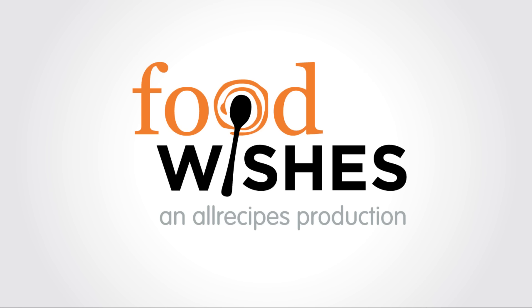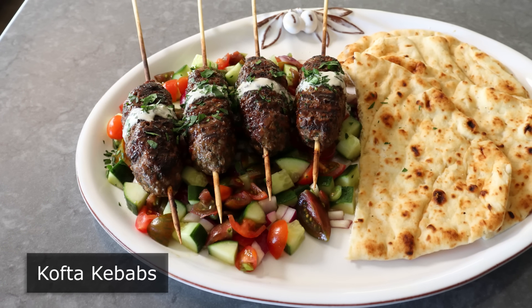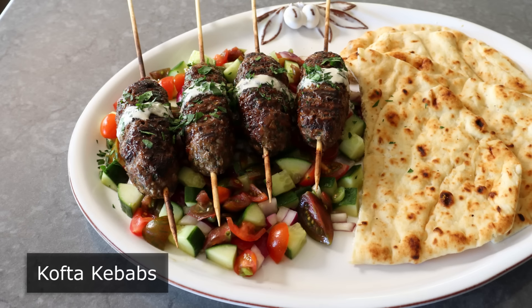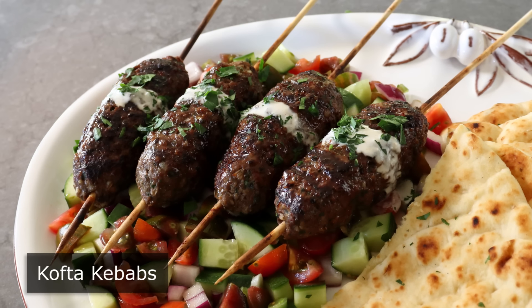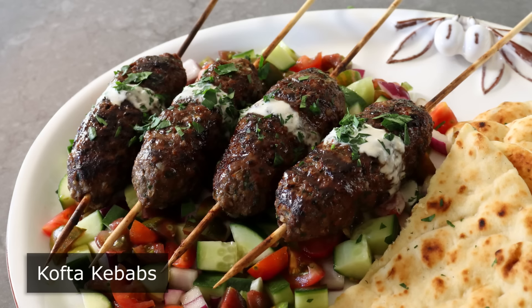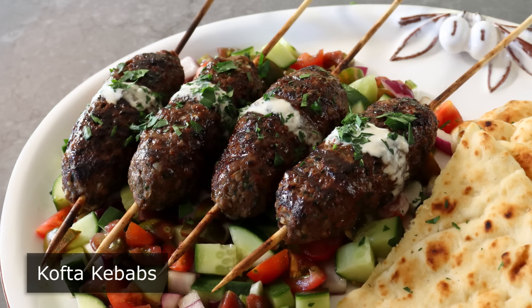Hello, this is Chef John from Foodwishes.com with Kofta Kebabs. I am very excited to be sharing what is one of my favorite all-time things to grill. This is perfect for those times when you want to take a break from grilling burgers, but you also kind of want a grilled burger, since basically what this is, is a Mediterranean-style meatball on a stick. And I know shish gets more love, but Kofta might just be the best kebab.